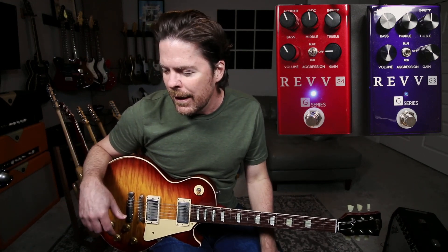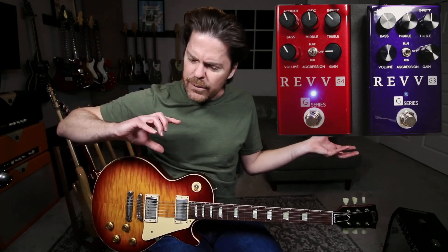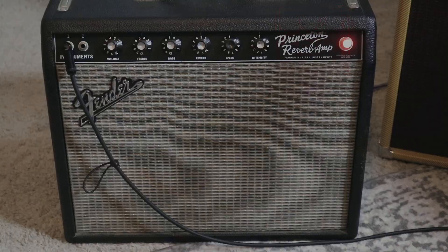Now, this is not a demo. I mean, I've demoed these pedals on my channel and certainly done more demo-style things on the Rev channel. This is more just to get you guys hip to how I would dial something like a little Princeton to basically be a pedal platform amp.